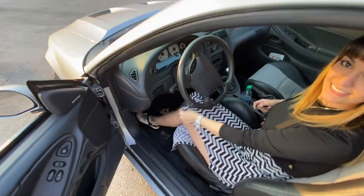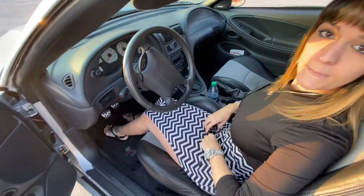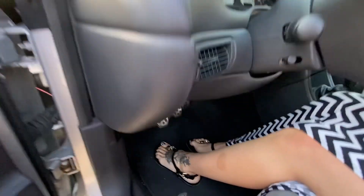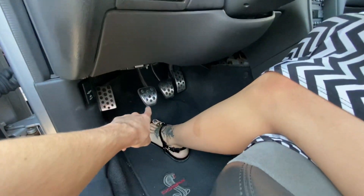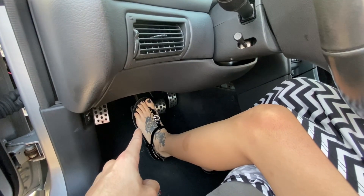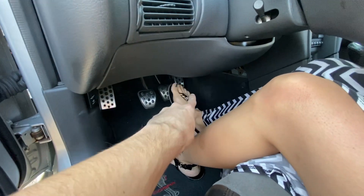First things first, you need to understand: stick shift cars have three pedals. The left one is the clutch — you're going to press it every time you want to stop. In the middle, like a normal car, you have the brake, and then you have the gas on the right.